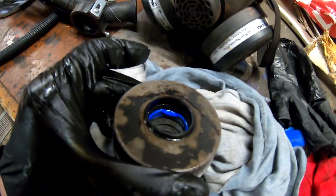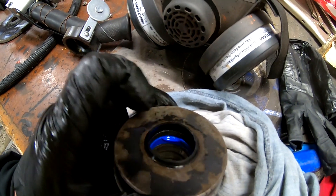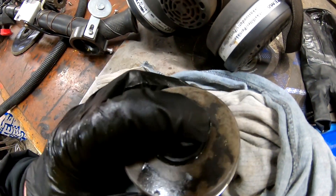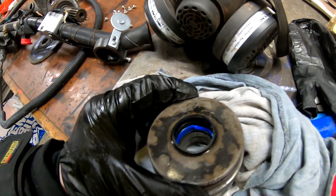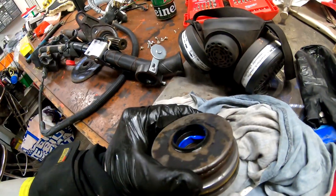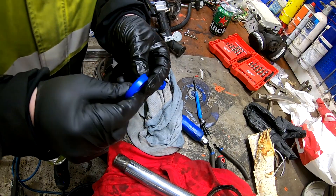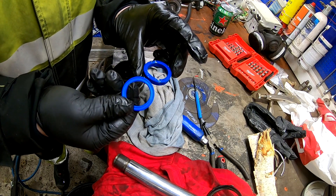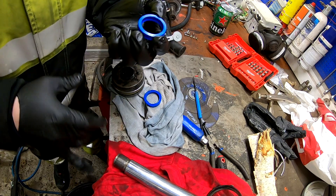Everything is apart and as we can see, the blue seal has torn a little bit there, so no wonder it was leaking. Luckily I got a new one, and I will put it the other way with the lip down — according to you guys that's the correct way, I had no clue. Since I put it the wrong way last time, we put it this way so the lip is facing down.